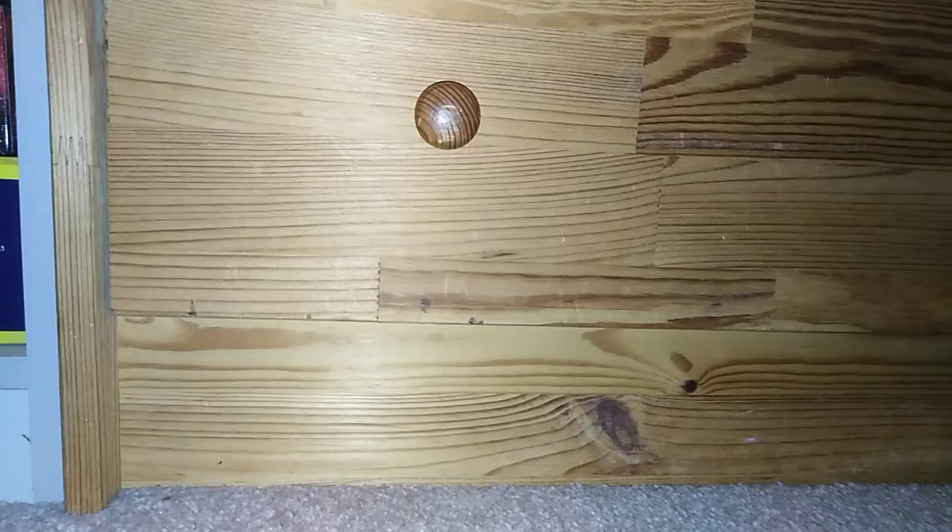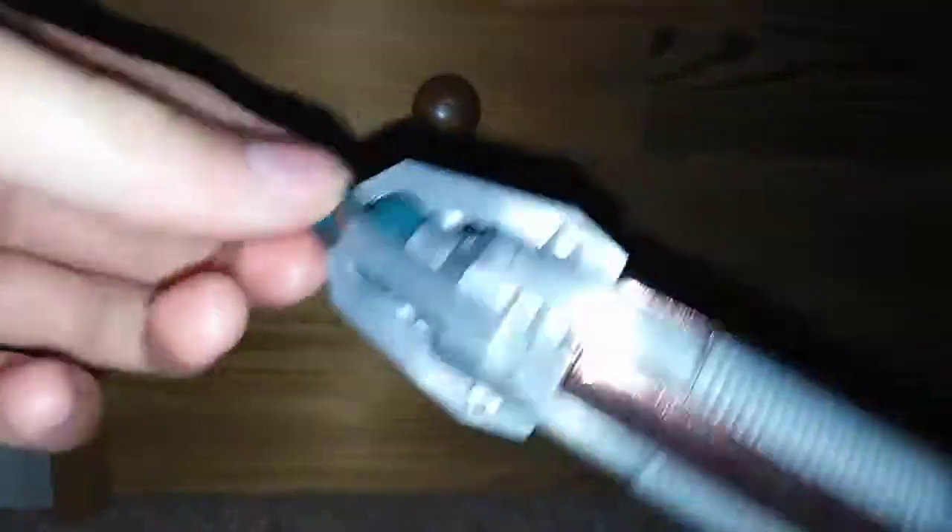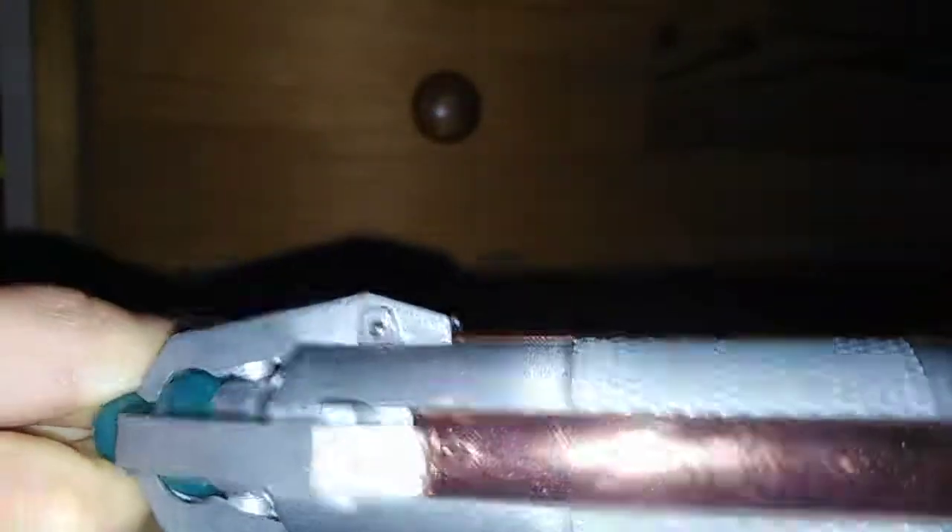I'm not going to be turning it on today but I'll just be showing what it looks like basically. Here is the screwdriver. Sorry it's quite dark — it gets dark this time of year.